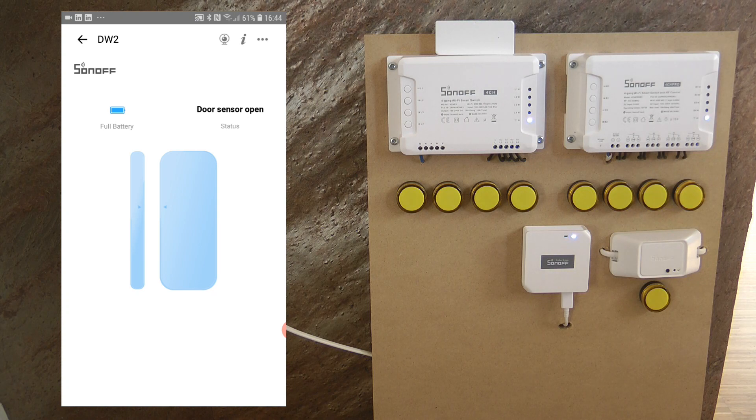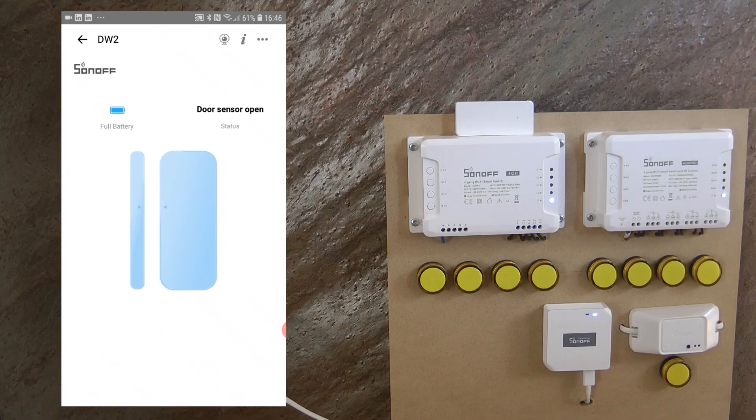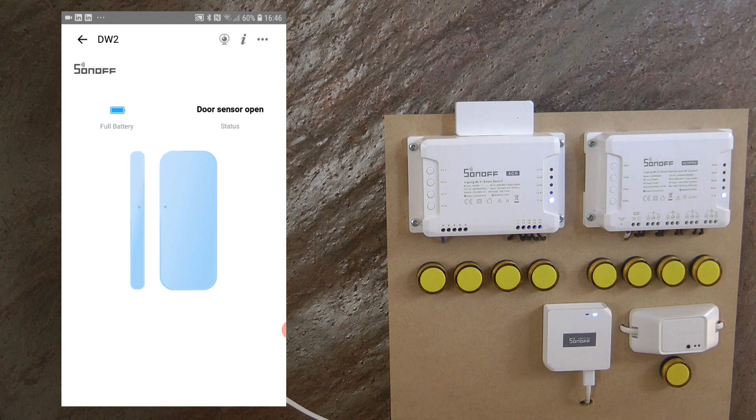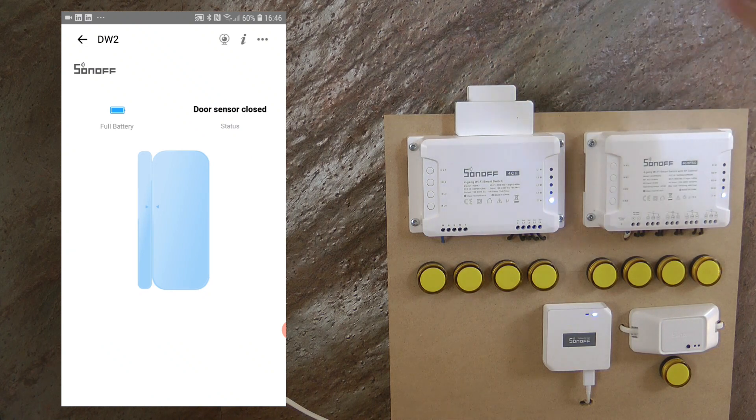The device is now connected. It shows the battery is full, which is good since I used new batteries. The door sensor shows as open, and when I bring the magnet close it shows as closed. That was really easy and very quick. The screen is simple: a battery indicator and a visual representation of the sensor state — detached means open, together means closed.